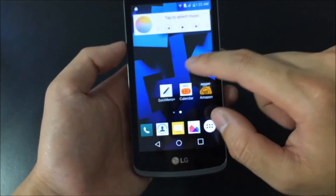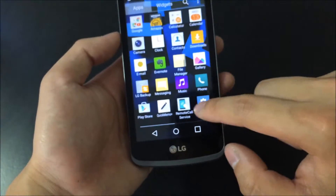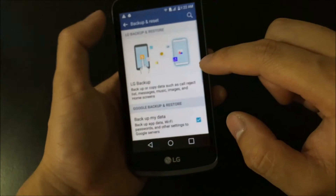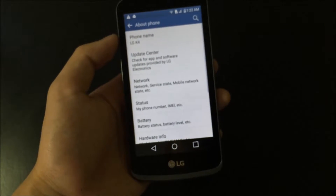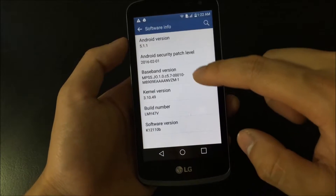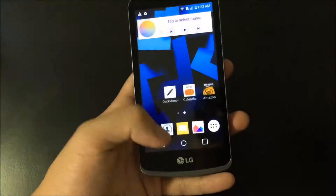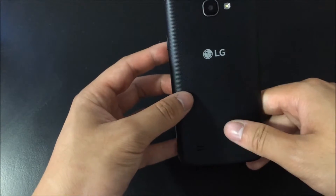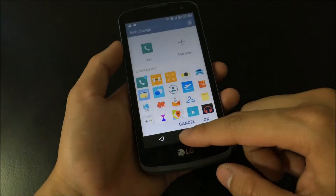It is running Android 5.1.1 Lollipop right now, so those who are familiar with Android should be pretty familiar with this. Under the hood we have a Qualcomm Snapdragon 210, so it should be pretty snappy for a quad core.